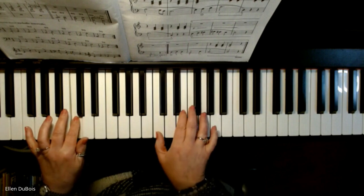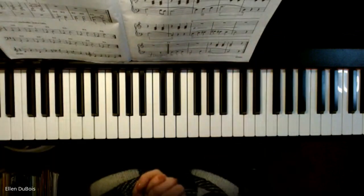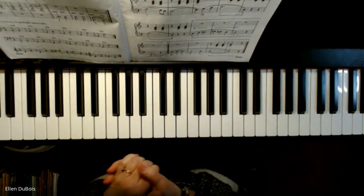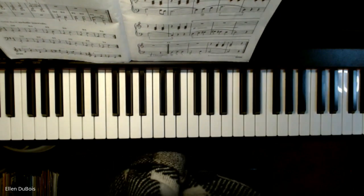I'll see you next time. And that's it! In the Ocean Deep, page 15, up-tempo — it sounds a lot prettier than it does slow. But take your time with it and it will eventually sound really nice. Thanks for watching, take care, bye-bye.